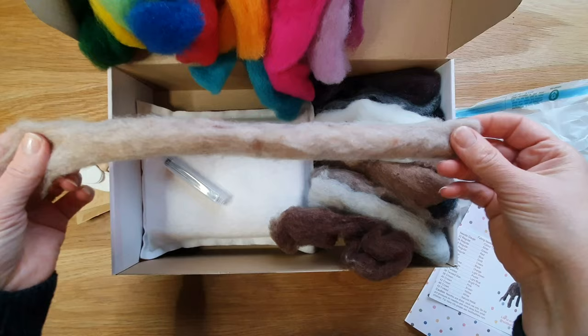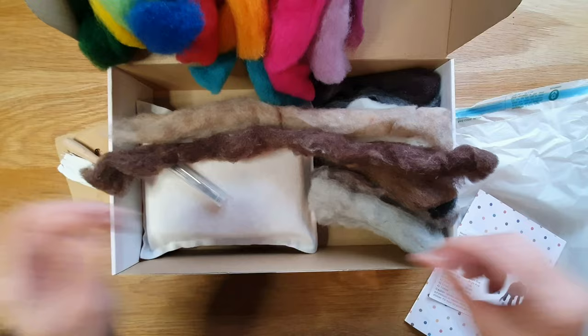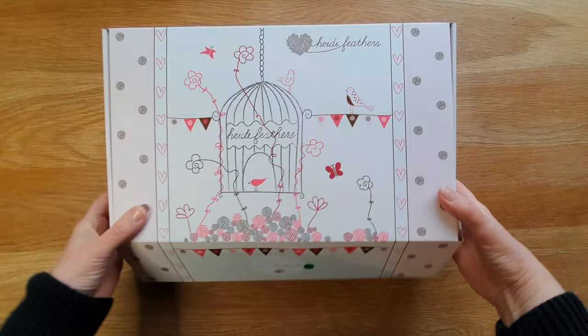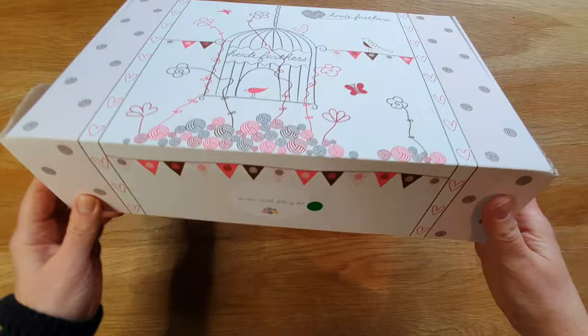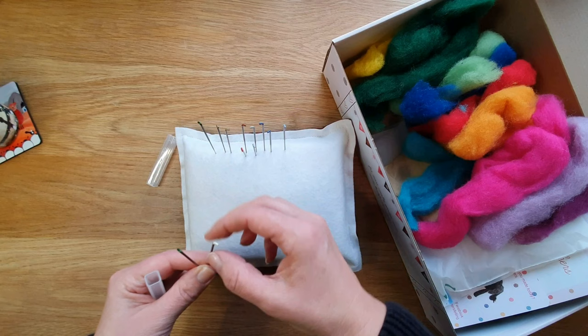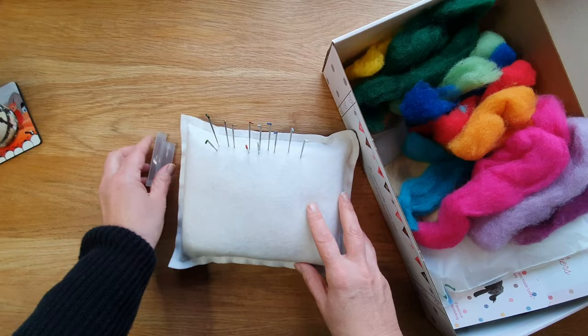Just to show you the length of the pieces of wool that you get — it's great to start with because you can try out a few bits and bobs and see what you like the most, then go on to order more wools for future projects. I love the box because you could take everything in it — it stores away neatly. The needles you get are: 32, 36, 38, 40, and 42 triangular; a 40 twisted, one of my favorites; and a 36 star.